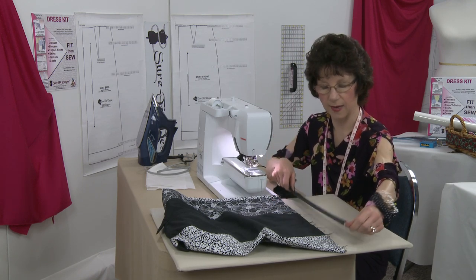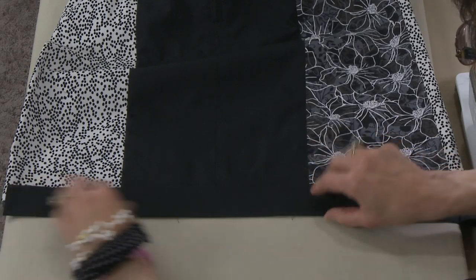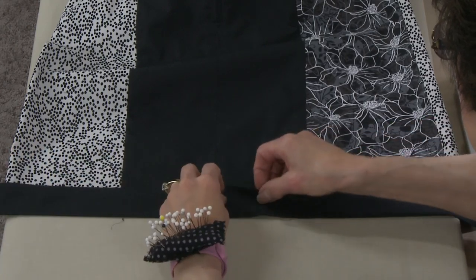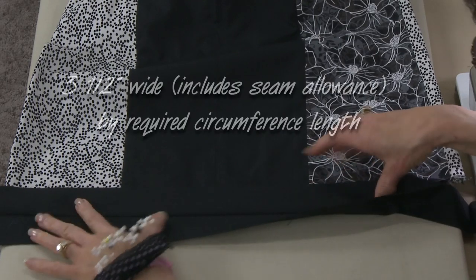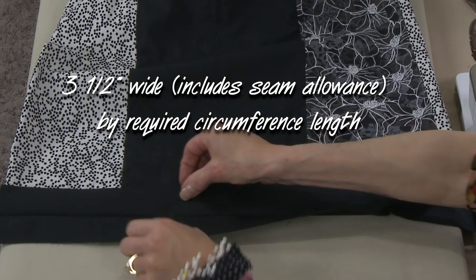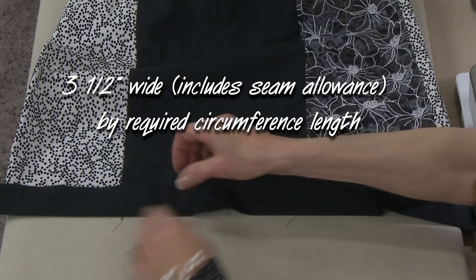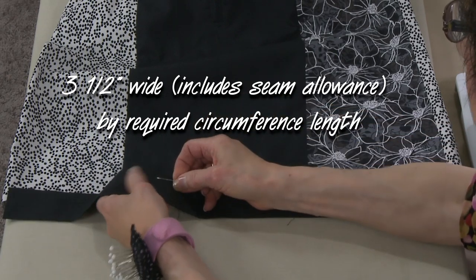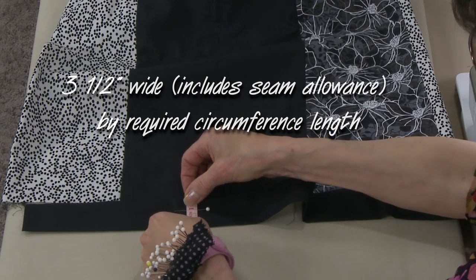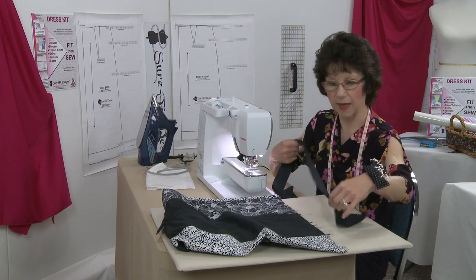Let me describe how I cut the piece for the band. I wanted approximately an inch of band showing once the seam allowance was stitched away. I measured approximately three and a half inches wide — that allowed for five-eighths of an inch on both edges of the band, and when it's folded there would be approximately one inch left, which is just perfect.